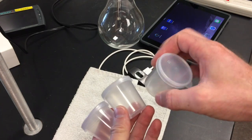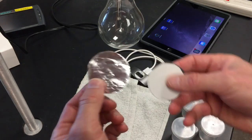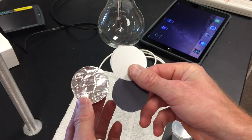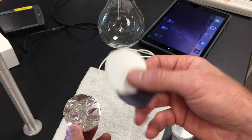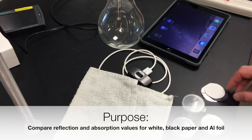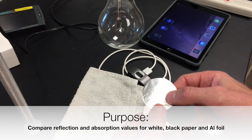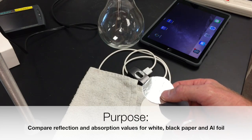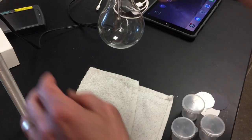Grab three containers with caps and three different samples: aluminum foil, white paper, and black paper. We want to compare and contrast the amount of heat absorption and light reflection for these three different materials.